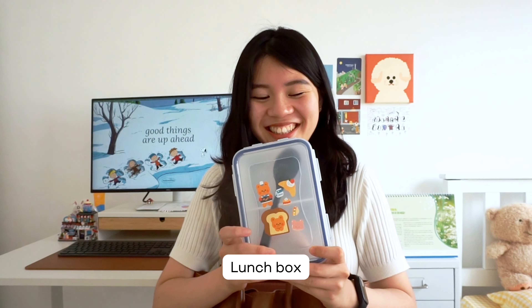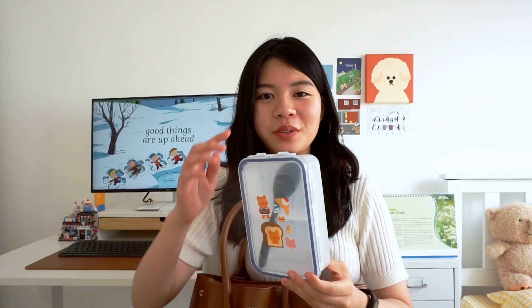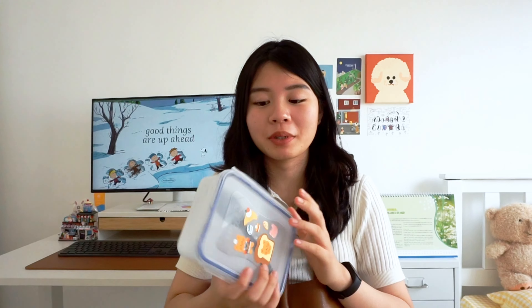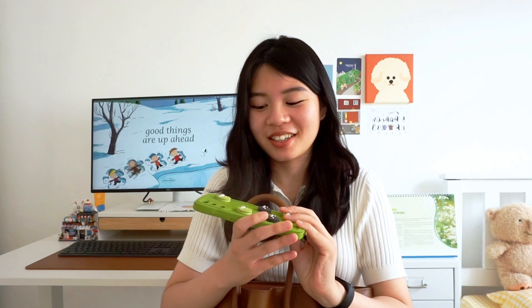This is my lunch box. I usually only go to the office once or twice a week, but when I do, I make my own lunch because it's healthier and saves money. I just put it in my lunch box, and I've decorated it with some cute stickers too.